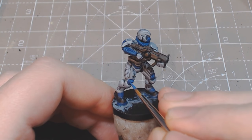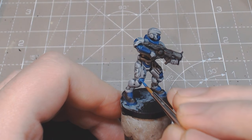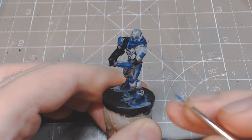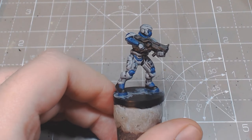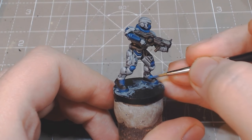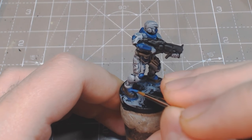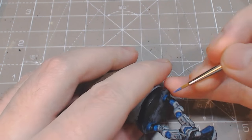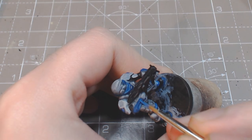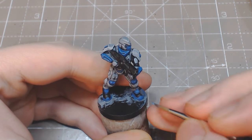Leave the deep blue in the recesses and add a layer of octrean blue over all the blue areas. To finish off the blue, mix in 50% electric blue and torch green-blue, and do a highlight on just the top edges and sharp corners.